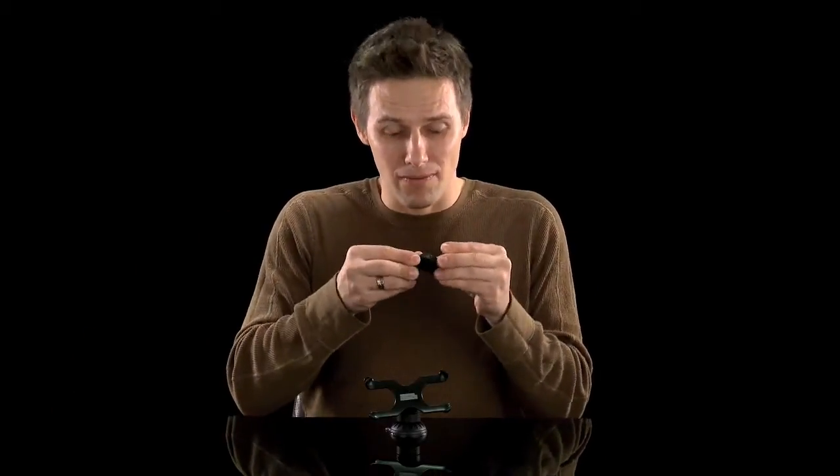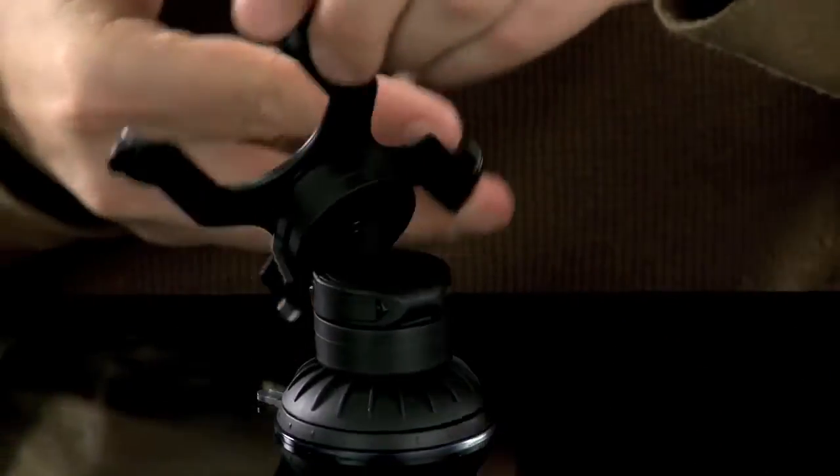its innovative folding arm that allows you to position your iPhone exactly as you want it, without cluttering up your cockpit.